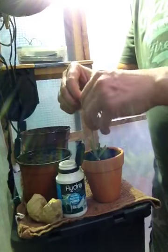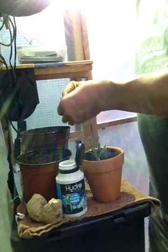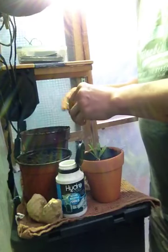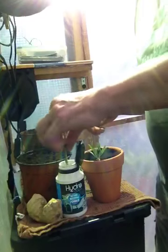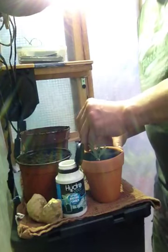Just remove the lower leaves - don't have to be too fancy, just so they don't rot in the pot. Then dip in some hormone powder and place around the edge of the pot.